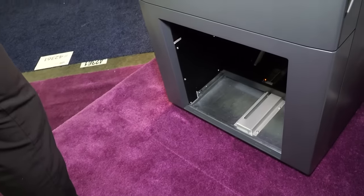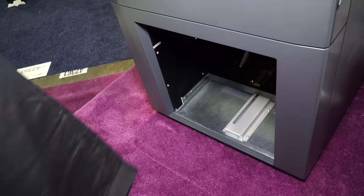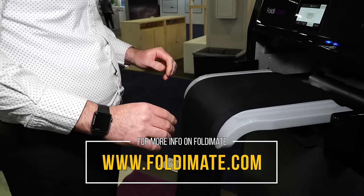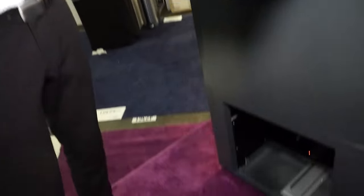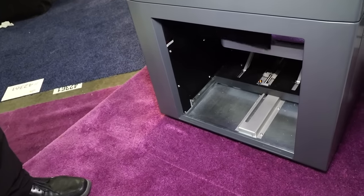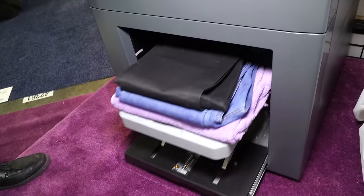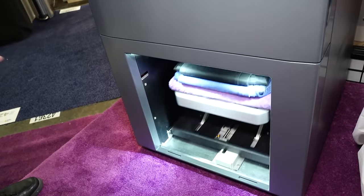If someone is interested, I urge you to go and join our wait list. We have a lot of customers interested already. You can find the wait list at Foldimate.com — F-O-L-D-I-M-A-T-E dot com. This is incredible. Not only will it fold all your laundry, but maybe it'll encourage some peace and quiet in your house if you can get the kids — or anyone who's less enthusiastic about laundry — to work on this.